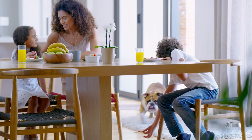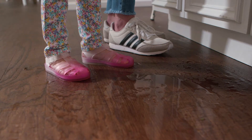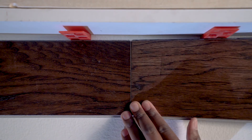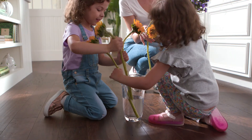So bring on the pets, kids, and unavoidable spills. Smart Core Naturals is 100% waterproof — yep, real hardwood that's really waterproof. And you can install it yourself in a snap. Literally, planks simply snap together over existing hard surface floors.